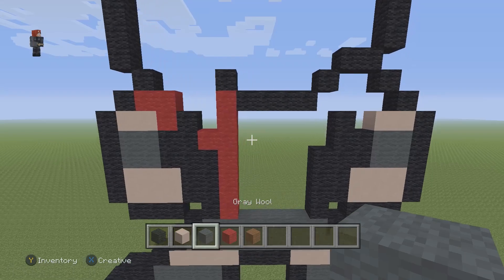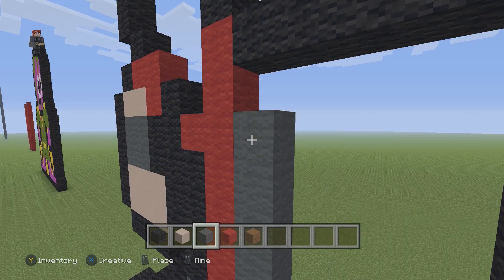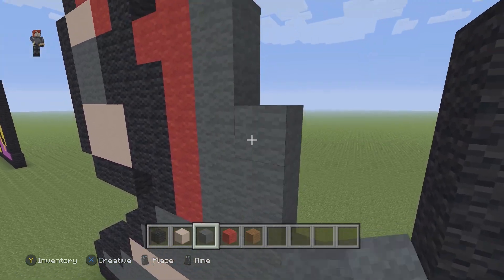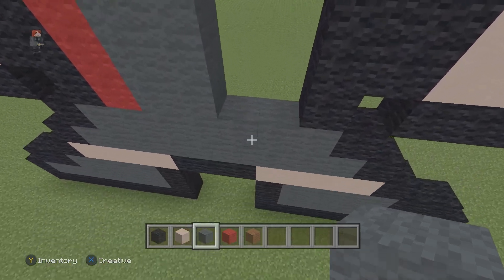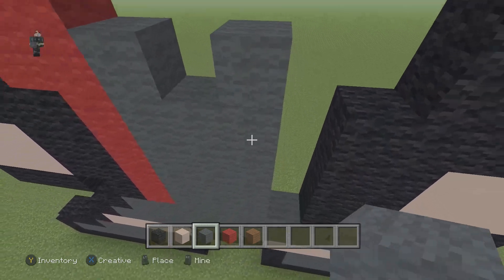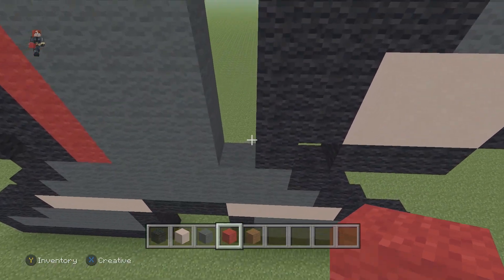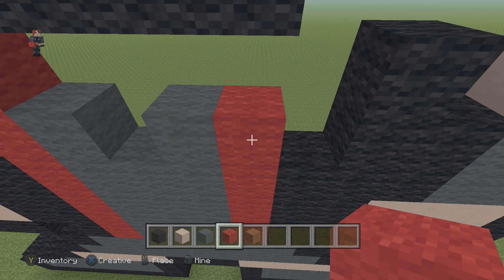Now we're going to grab our gray wool and place a row of five going up: one, two, three, four, five. Then a row of four going up: one, two, three, four. Then a row of five going up: one, two, three, four, five. Then grab our red wool and place six red wools going up: one, two, three, four, five, and six.